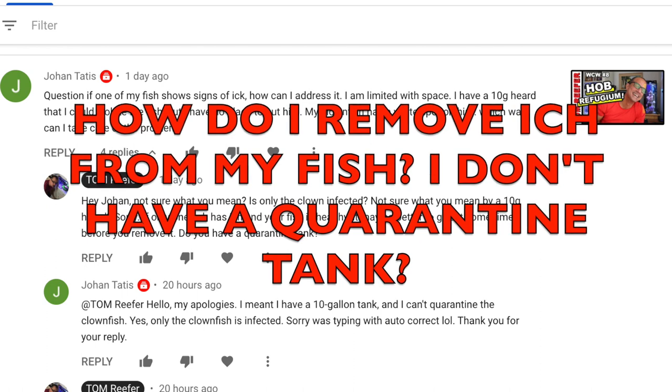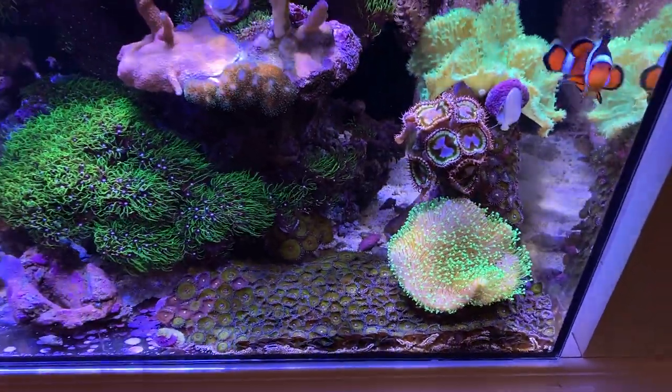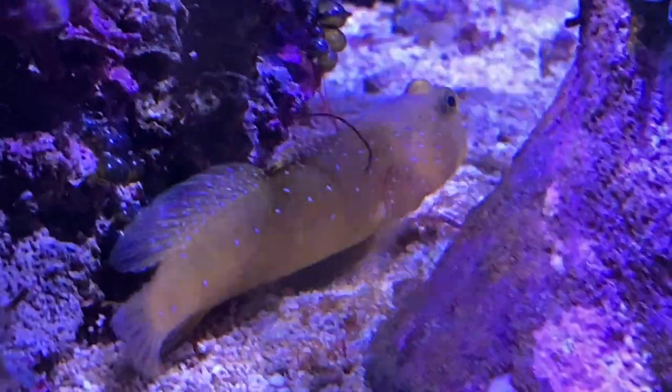First question is from Johan: if one of my fish shows signs of ick, how do I address it? He's limited with space — he has a 10-gallon and can't isolate the fish or quarantine it. My experience with ick has been limited. Ick usually occurs because you've brought something new into the tank. It doesn't usually crop up if you're running and maintaining a healthy tank. When one of my fish got ick, what I used to do is just observe, ride it out. It's almost impossible to pull a fish out of a reef tank. If you don't panic and give it some time, most fish will fight off the ick.